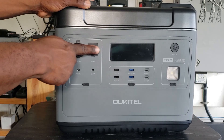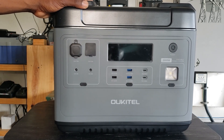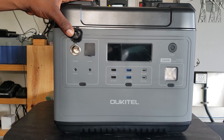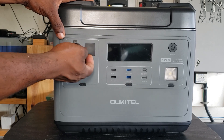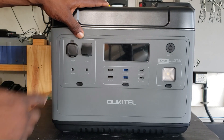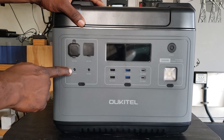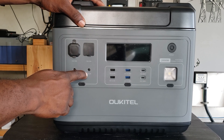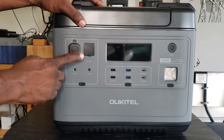I love the fact that these are all covered right here — keeps the dust out. First you have your cigarette lighter style plug, 10 amps. Over here you have your T60, also 10 amp. Barrel style 12 volt 3 amp, and another one right here 12 volt 3 amp. This is where you push to turn on your DC.